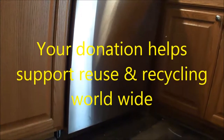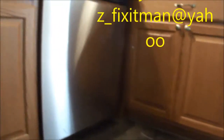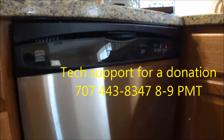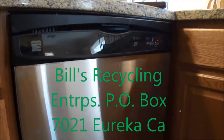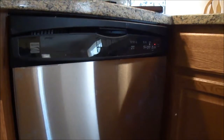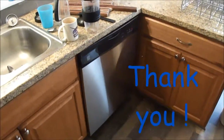Thanks for watching. If you need any help you can contact me at ApplianceWorks at Yahoo.com, 707-443-8347, Pacific Time. If this video helped you, please help support reuse and recycling worldwide by making a donation to Bill's Recycling Enterprises, P.O. Box 7021, Eureka, CA 95502. Z underscore fixitman at Yahoo.com. Thank you.